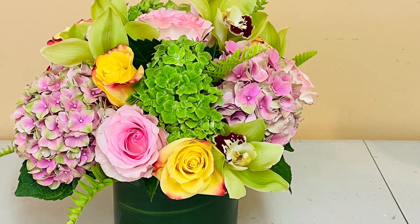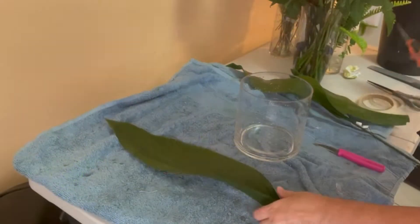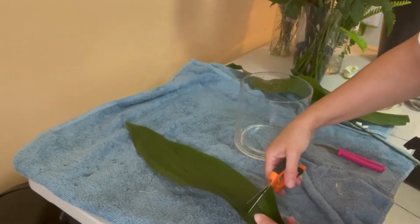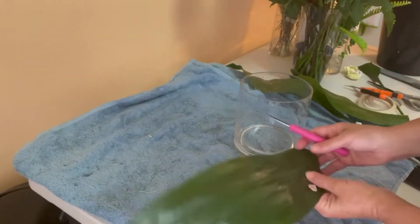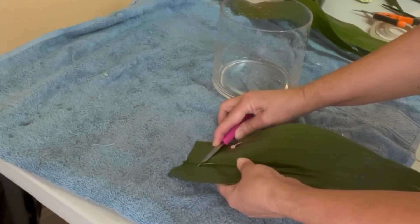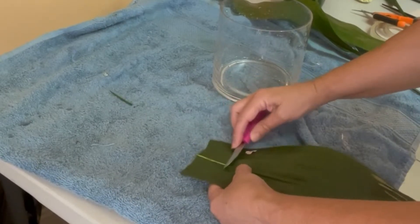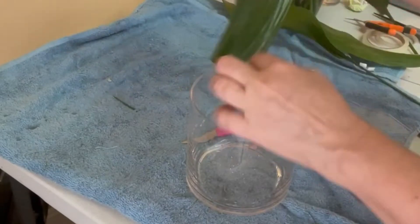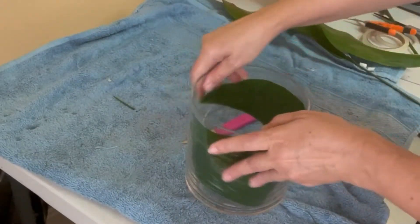Hi everyone, welcome back to my channel. This is going to be a super easy project. The first thing I'm going to do is prepare the leaf — I have aspidistra and I'm going to use only two. I remove the stems and then I'm going to try to soften the spine of the leaf so it's easier for me to keep the shape that I'm looking for.